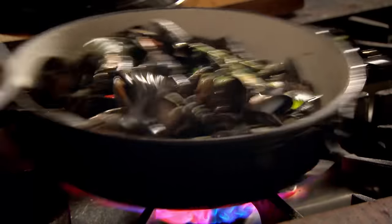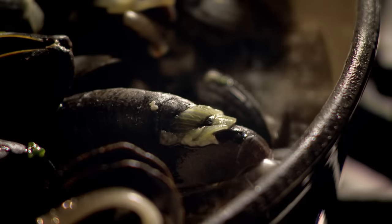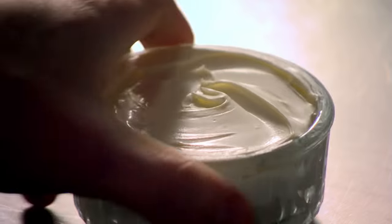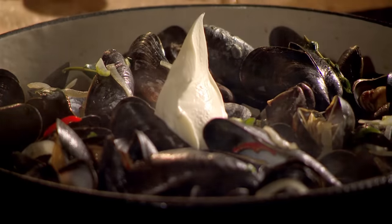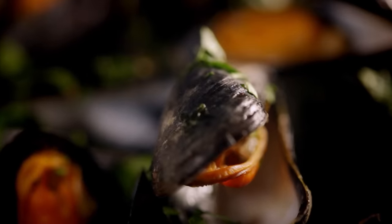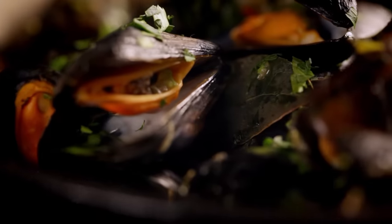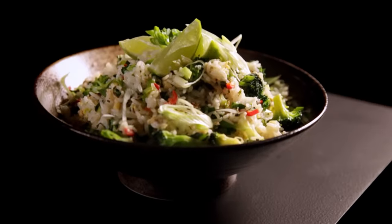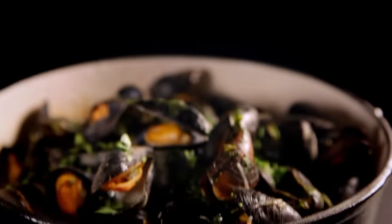On a high heat, reduce the liquid to create a sauce. Discard any mussels that are still shut. Then finish with crème fraîche and chopped parsley. Minimal prep and cooked in less than 10 minutes — my mussels with celery and chili. Impressive, affordable, and super speedy.